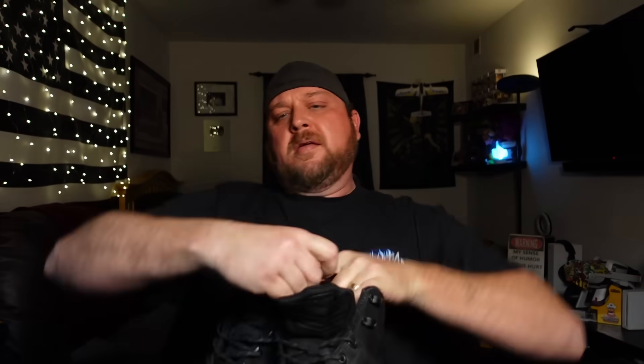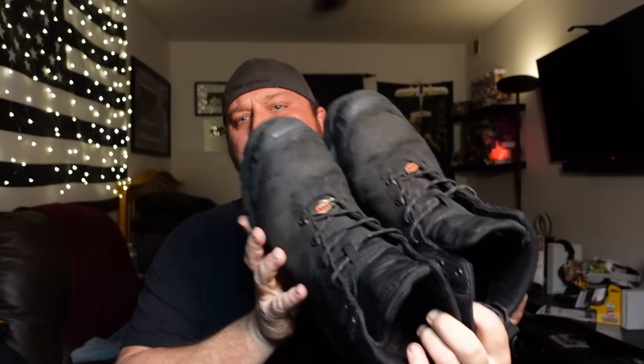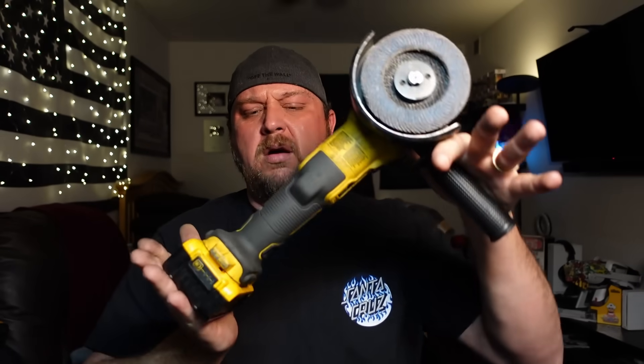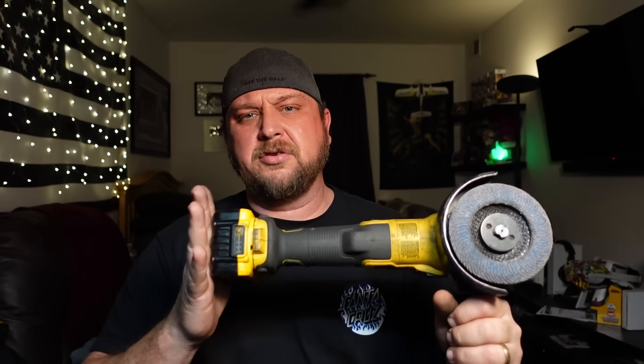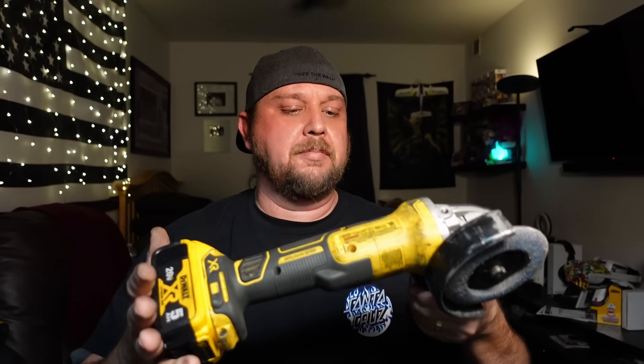I definitely recommend the screwdriver - if it broke tomorrow I'd buy another one. Wrapping things up: Brunt boots - for the price they're at least comparable to other boots I've bought in that range. Six months in, I get a year out of a set of boots and I'm happy with that. They usually have good sales too, so check their social media before buying - I've seen 30% off. The DeWalt five-inch grinder is a champ - it's got just as much power as my old AC-powered Bosch plug-in. Can recommend it.